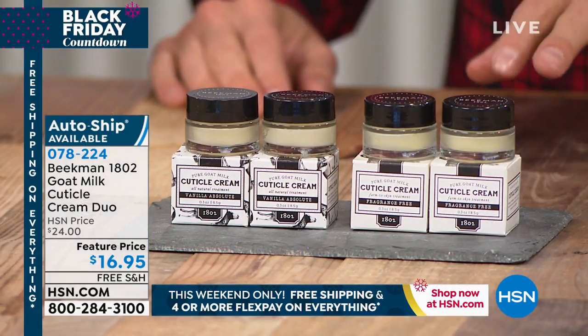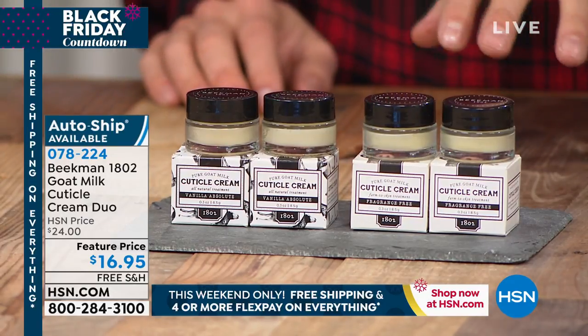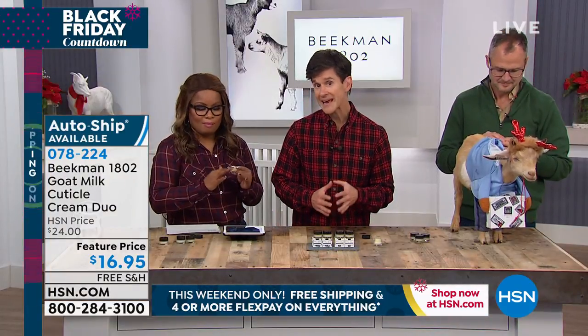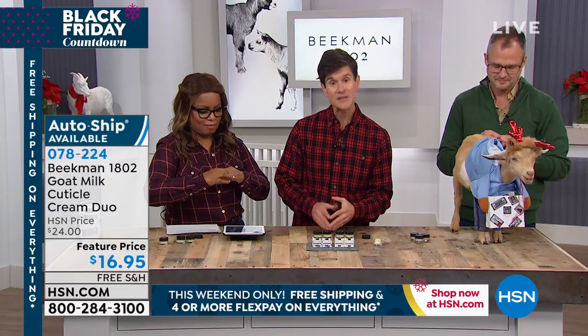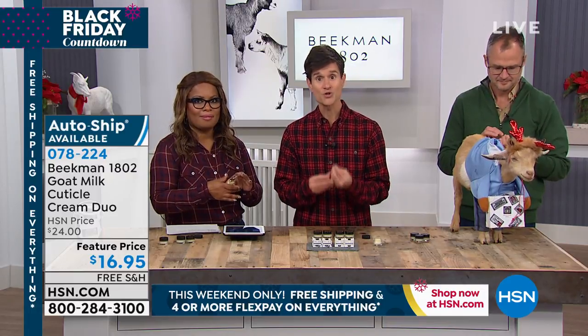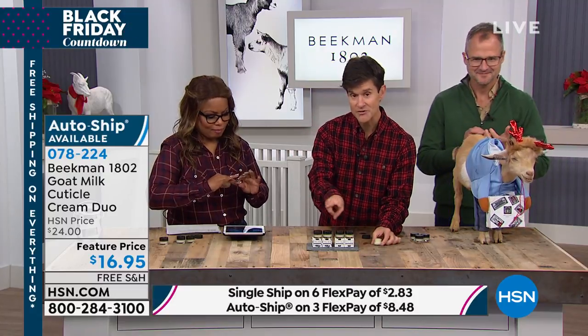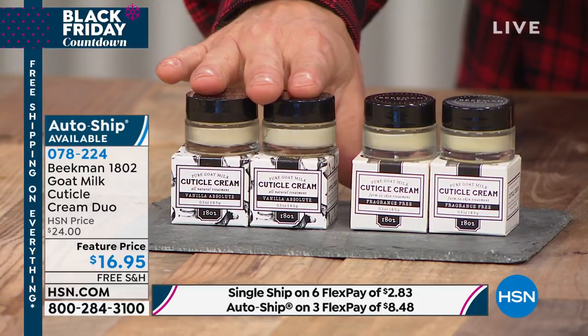It's so simple. It's a goat milk cuticle cream, because you really do have to keep your cuticles hydrated. We always think about the rest of our skin and then forget the cuticles. But if you get hangnails — and those can be so painful — the reason you get a hangnail is because you've allowed your cuticles to dry out. And it's so easy to prevent it. You only have to choose the pure fragrance-free, or if you want a little fragrance, we've got one in vanilla absolute.